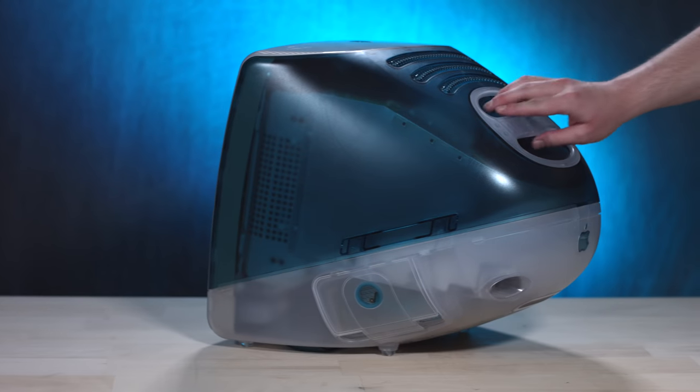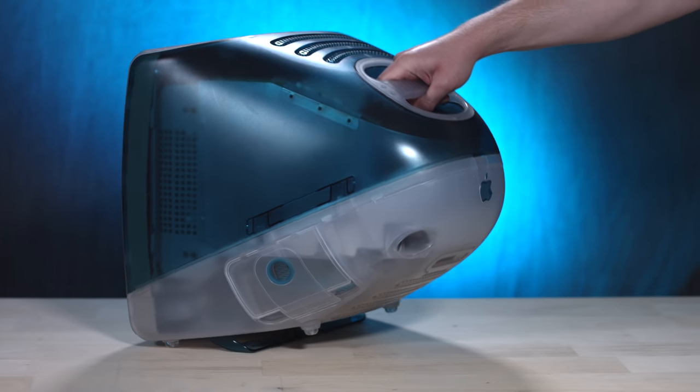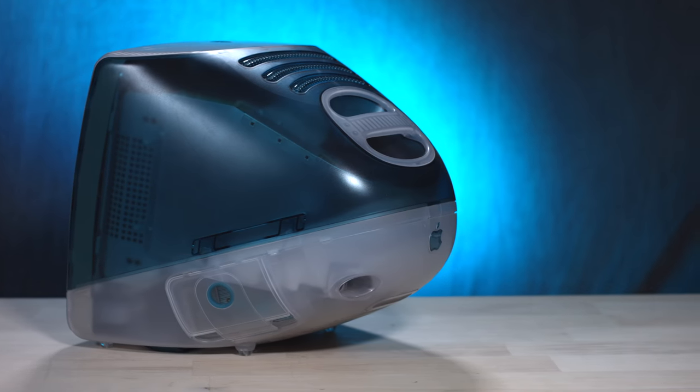Introduced in May of 1998, we have the iMac. Steve Jobs was back at the company, the design language was being changed, so we had this all-new, beautiful-looking computer with a carrying handle on the back. And the carrying handle actually had ventilation around it, so it doubled as part of the cooling system. And speaking of combining the handle and the cooling system into one feature, a future Mac actually did something very similar, and we'll get to that in a bit.